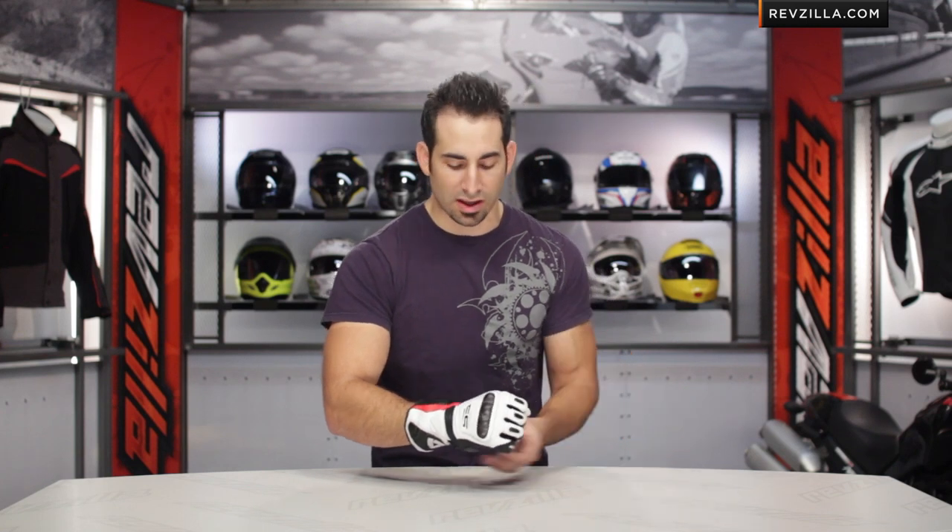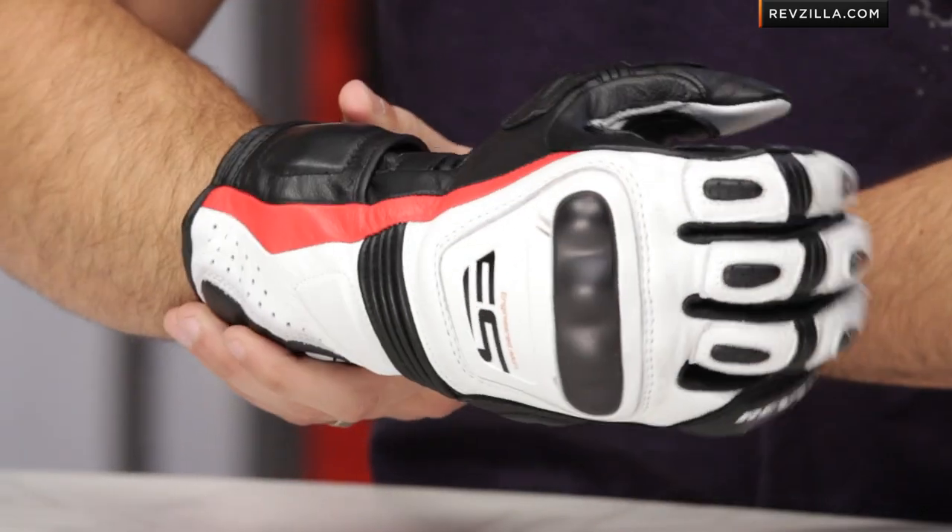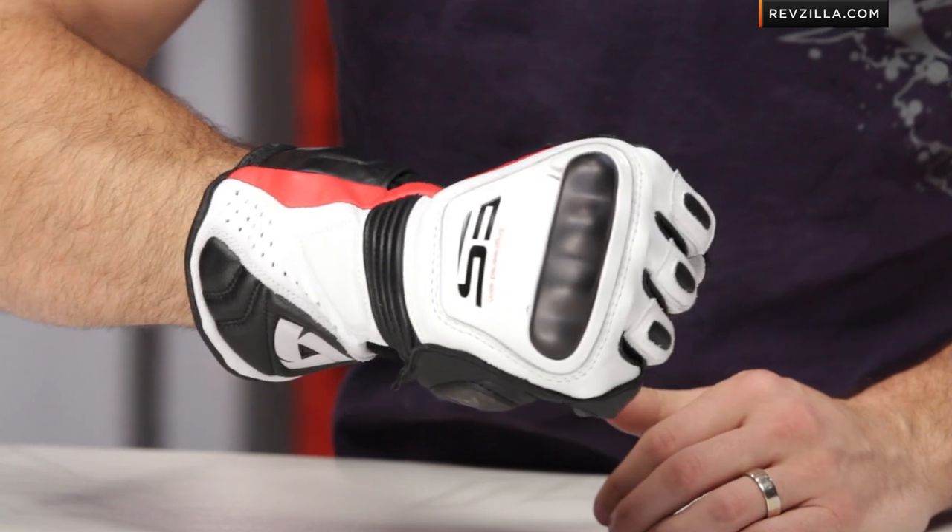Remember, you can subscribe to us at RevZilla TV. Stay up to date with all the latest gear reviews we're constantly rolling out. And don't be afraid about the sizing — we ship for free, exchange for free, no restock fee, over $39.